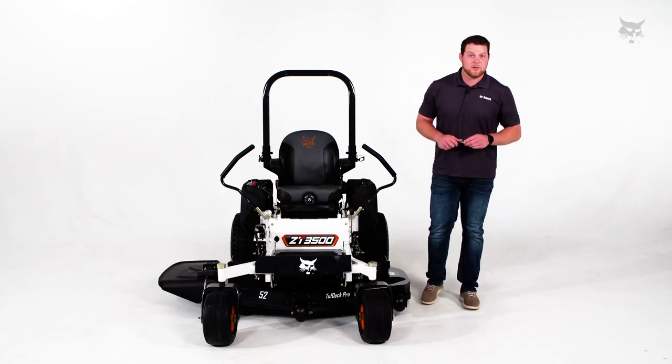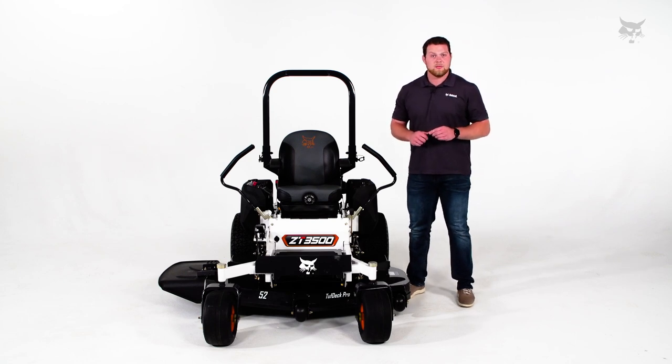Those all look good. It's also a good idea to check your tire pressure before you go out to mow.